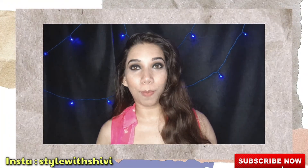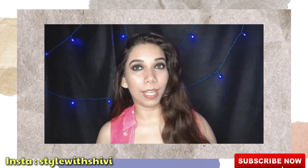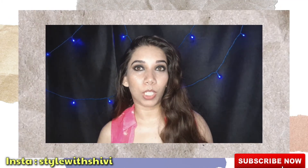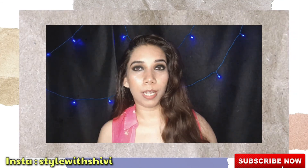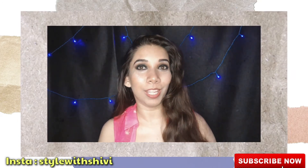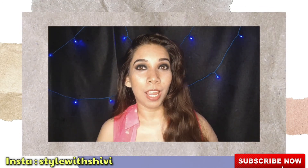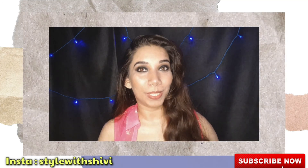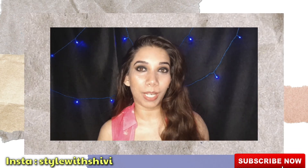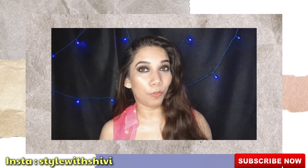That's all for today's video. I hope my picture-clicking tricks were helpful. You can change your poses, change the background shape, use a plain wall, and create many different backgrounds. I'd love to know which picture is your favorite. You can follow me on Instagram for more styling and fashion updates — my handle is stylewishubhi.